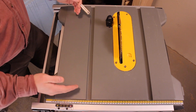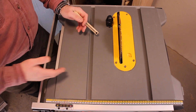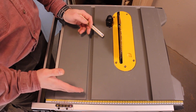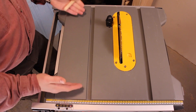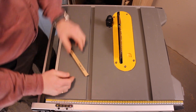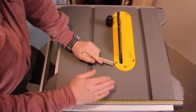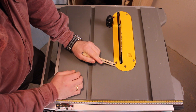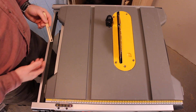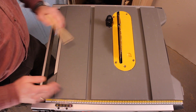Bear in mind that this saw is designed for mobility, and at that it is absolutely perfect. It's designed so that carpenters and tradespeople can lug it in and out of their vans and into customers' homes or job sites. But for the aspiring furniture maker I have three problems: one is the size of the table itself — it is simply too small, especially in front of the blade. The third thing is the irregular shape of the tabletop — it makes it great to grab and carry, but if you're planning on dropping the saw into a workbench it just complicates things.